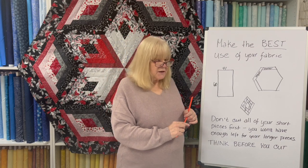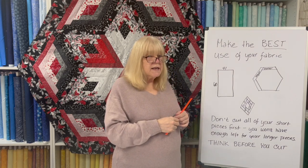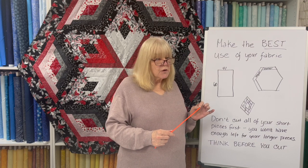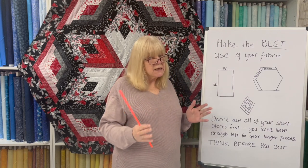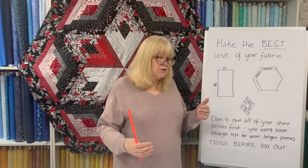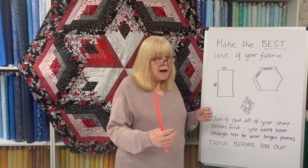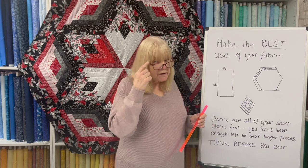Another place where you want to think about cutting pieces and what order you're going to cut them is when you are cutting some pieces that are shorter and some pieces that are longer from the same fabric. If you do all your shorter pieces first, you won't have enough length — without piecing together — for the longer pieces. Or if you do have enough fabric, you'll be using a lot more strips and putting more into your scrap pile. If I can stop any piece of fabric getting into my scrap pile, I'm a happy camper. So I want to think before I cut.